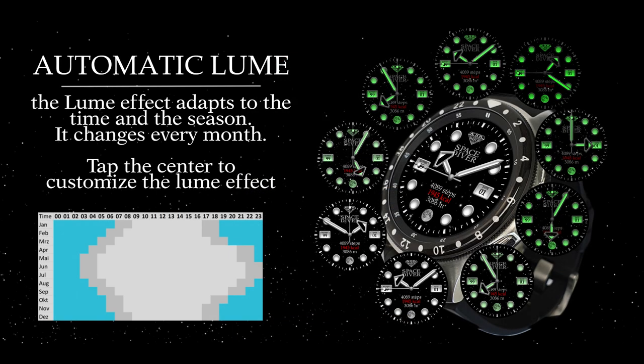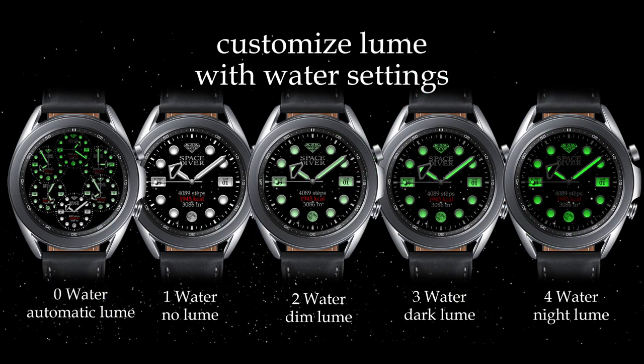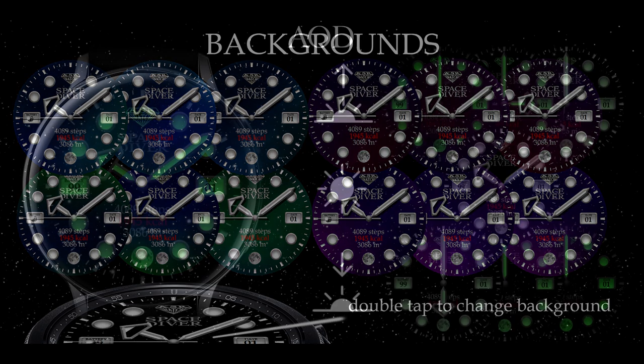For today's show I have another luxurious and sporty looking design from our friends at KSR. This developer has a variety of elegant and analog styled watch faces in his collection and they're all clean, simple, animated, yet highly functional in that you can customize your lighting effects.